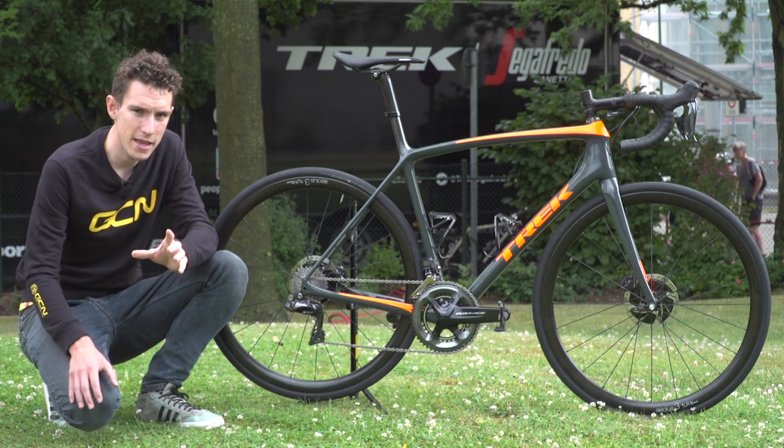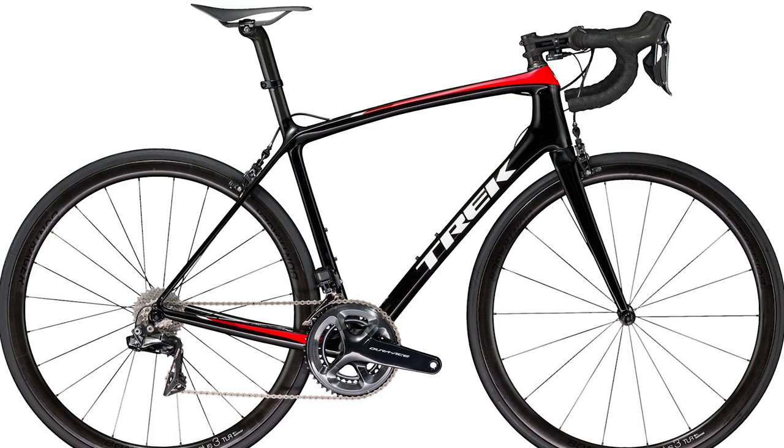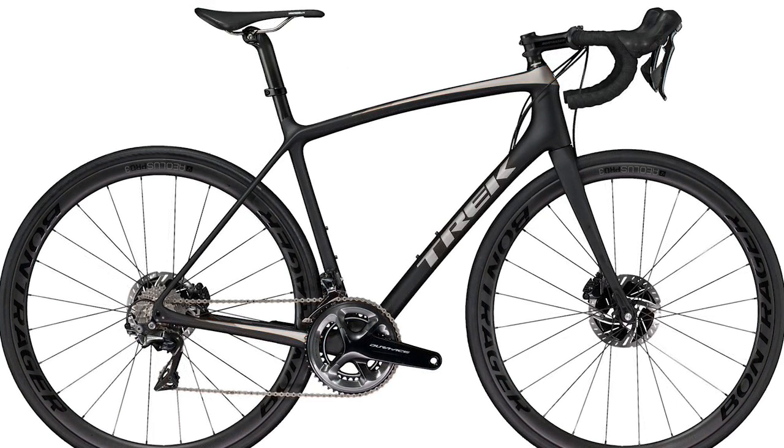And it's interesting that Trek say they are still fully behind rim brakes, just as they are fully behind disc brakes. They say there are advantages to both systems, and that they're going to let the consumer decide which one's right for them. And you can't say fairer than that, really.